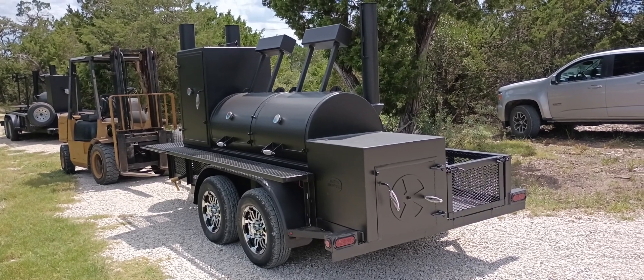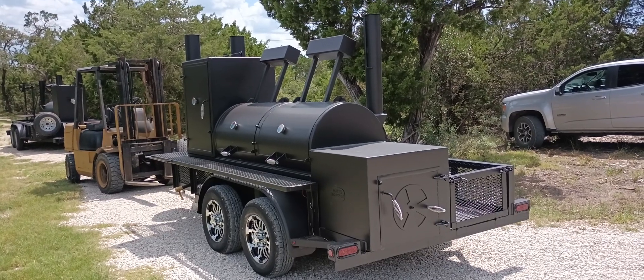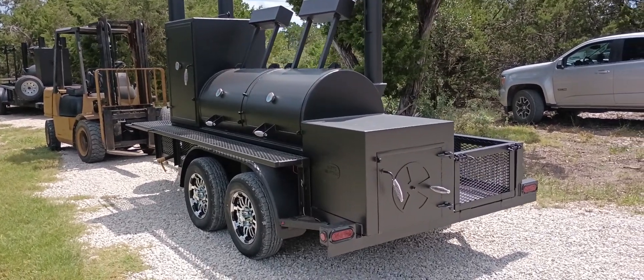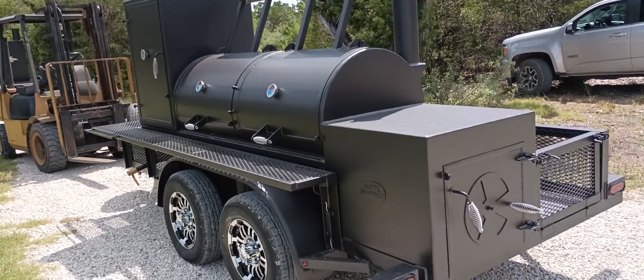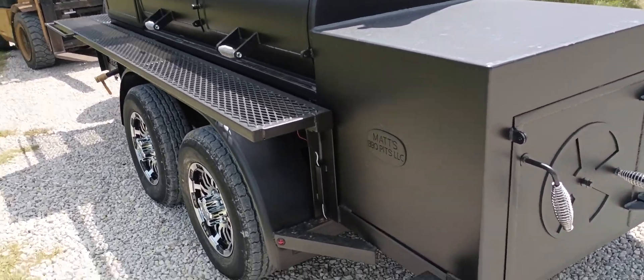Hi, this is Matt with Matt's BBQ Pits. This is our 250-gallon smoker with the vertical cabinet. I just wanted to show you a little visual tour today. This one's got some fancy upgrades I think you'll be excited about.